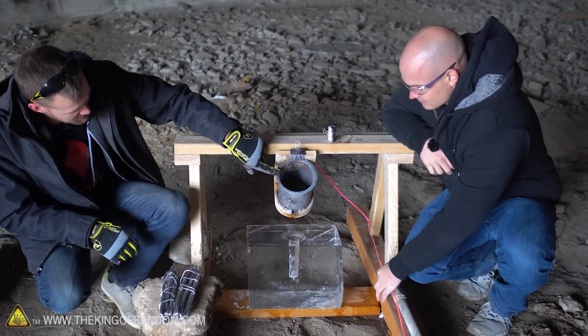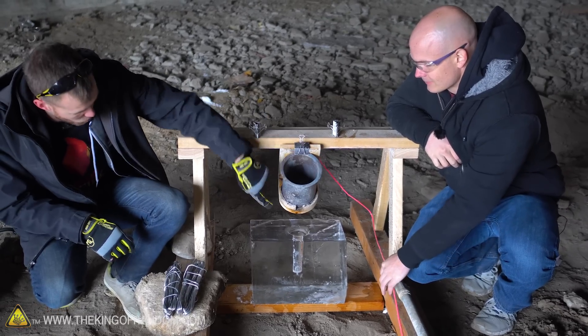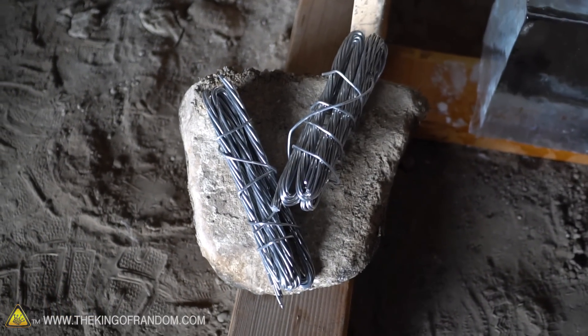So this right here is our pouring device. By pulling the pink string, it causes this to tip, and once that's full of its molten aluminum, that should pour down right into the ice. We've got some aluminum cables that are wrapped up into bundles, and these will be melted in our crucible.